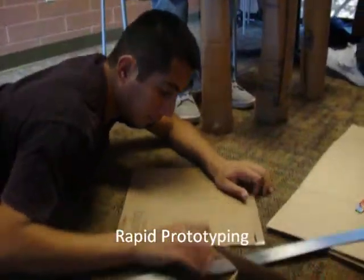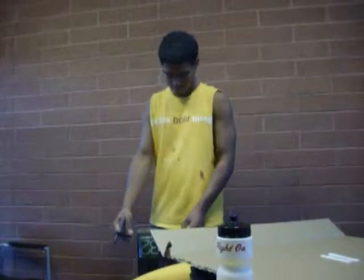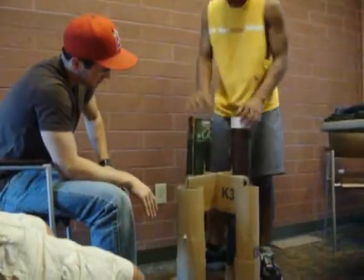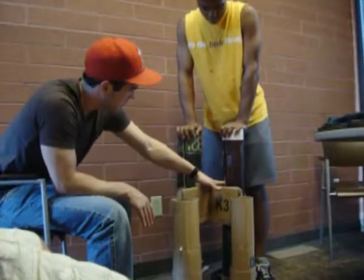After brainstorming, rapid prototyping takes place. Once we got a set first plan, we immediately began building. We planned out that the two back legs would be taller than the front to provide a backrest, and we believed the circle shape of our legs along with the support in the middle would be more than sufficient.